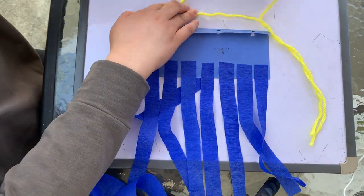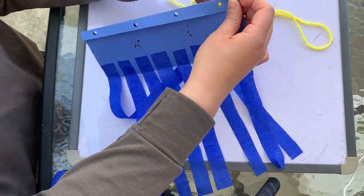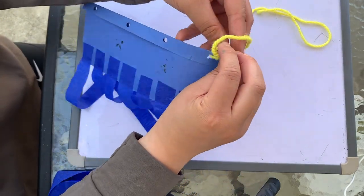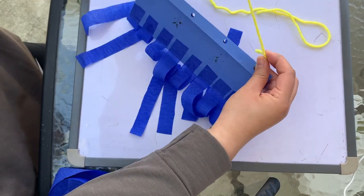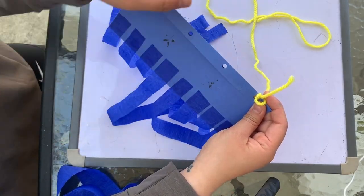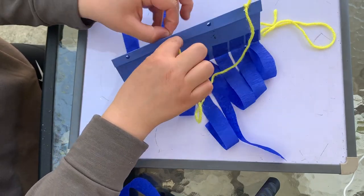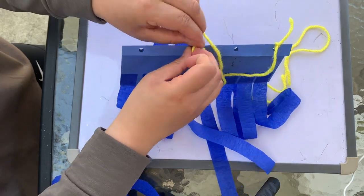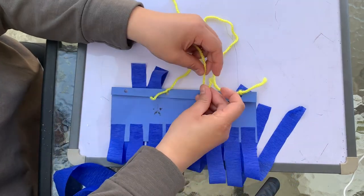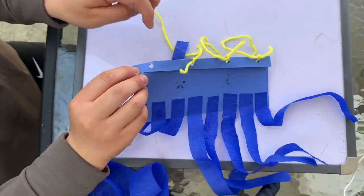Now that I have all eight strips glued down, I'm going to take two pieces of string or yarn and thread one part through the first loop here and tie a knot. Then I'm going to skip one hole and tie the other end on the third hole punch. Then I'm going to do the same exact thing with my second string, starting with the second hole, tying a knot, and then tying the other end on the last final fourth hole.